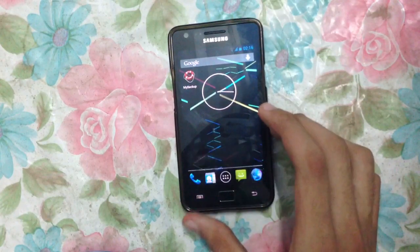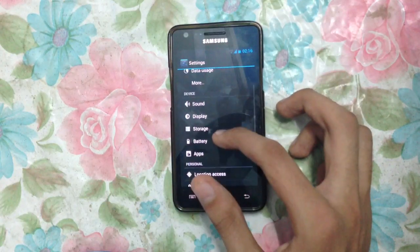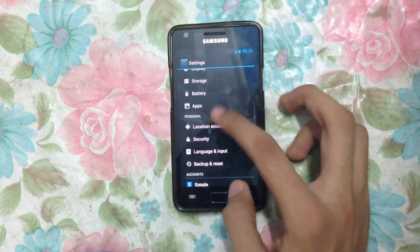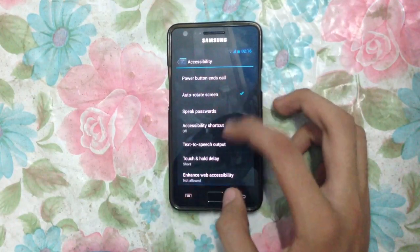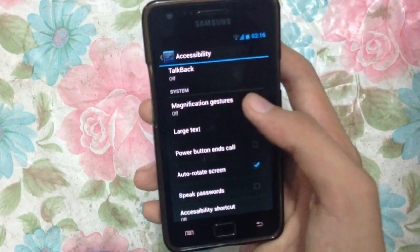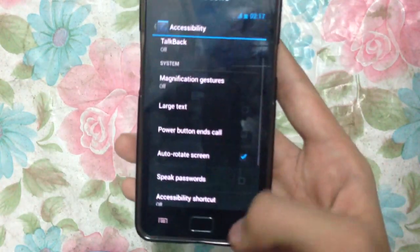Now I'm going to show you the kernel and other settings. We have Wi-Fi, Bluetooth settings, data usage, storage, and apps — these are the same settings, but we also have some new settings. There are some cool new features like enhanced web accessibility, touch and hold delay, magnification gestures, and we can enable large text. As you can see the text is now large. These are the cool features in this ROM.